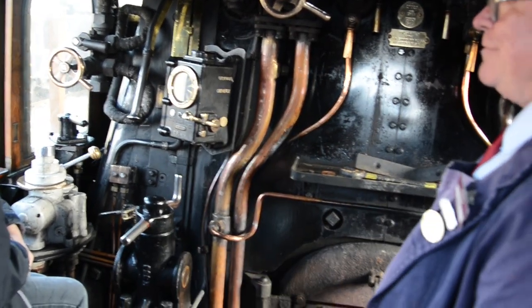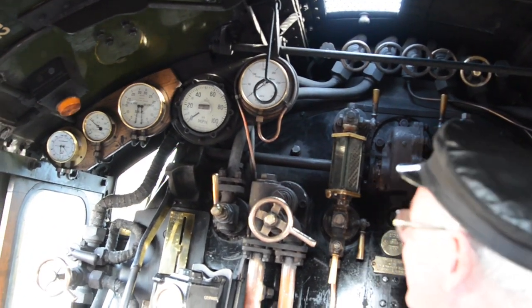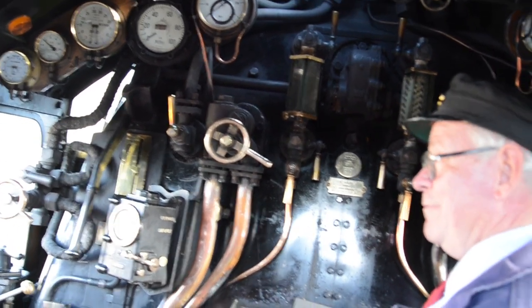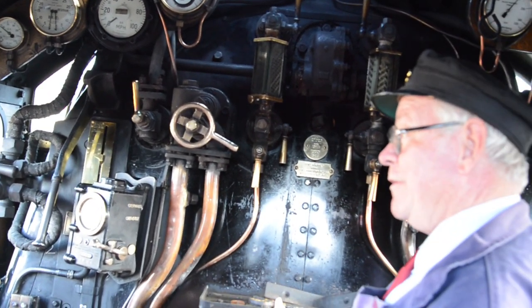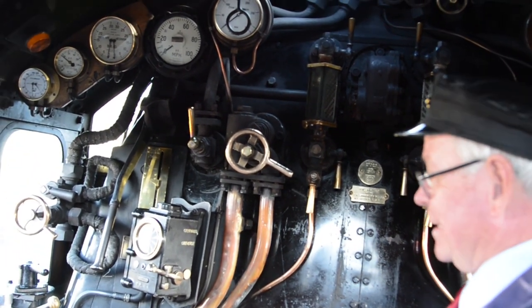The big one that you have to know is this one. What's that? Is that the whistle? It is the whistle. You always blow the whistle or sound the horn before you move, to tell the world you're going to move. Have a good lookout, make sure the motor is near you, and then you go through the routine together.